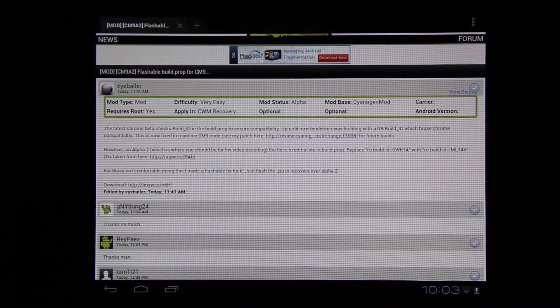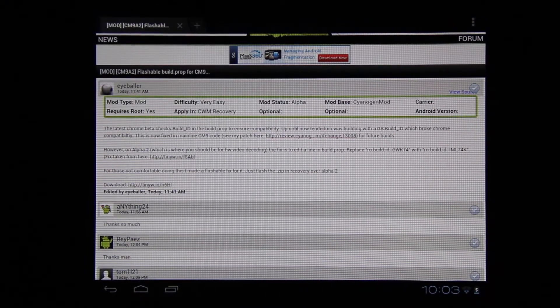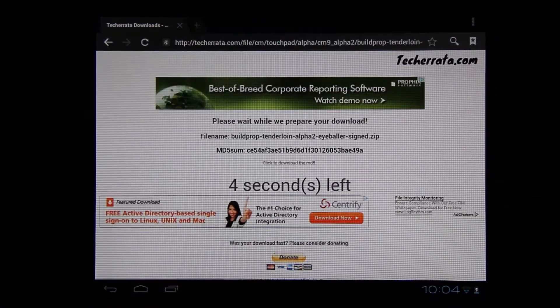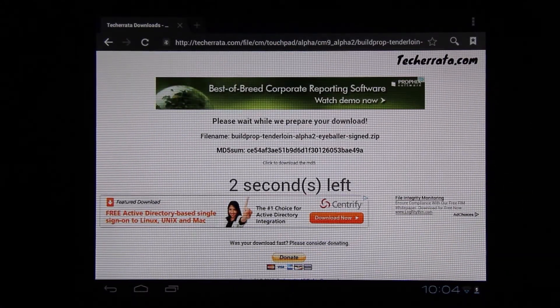There is a way to use build.prop — Joey Krim is a build.prop editor that one day I'll do a video on — but let's do it the easy way. This is an update.zip that you'll flash with ClockworkMod recovery.